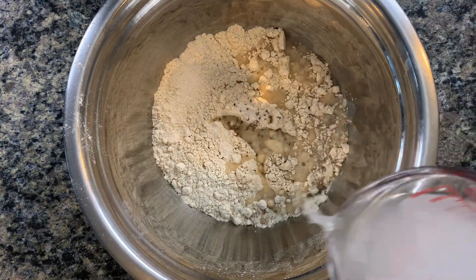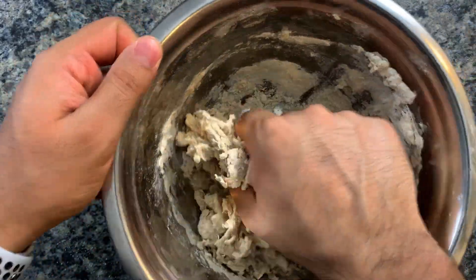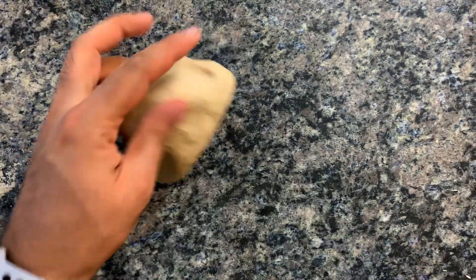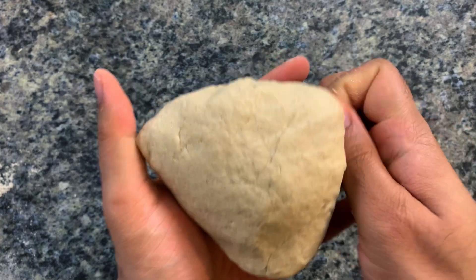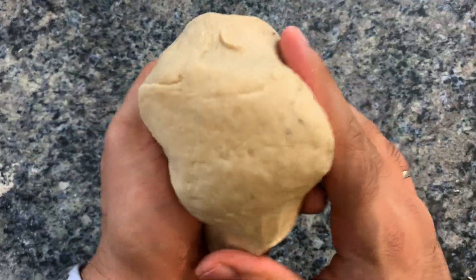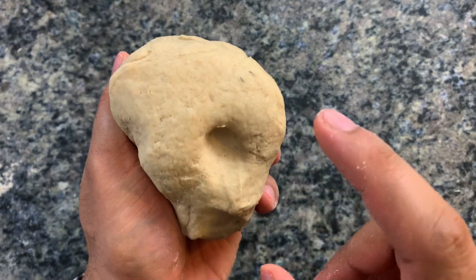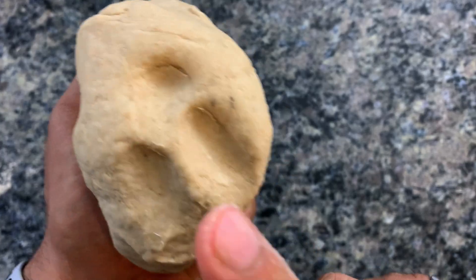Adding some salt is completely optional but adds additional flavor. I can't tell you exactly how much water to add because it really depends on the type of flour and what you're feeling as you knead it. Add a little bit at a time until you've kneaded it long enough that the texture is smooth. As you can see here, the dough is soft but not sticky.